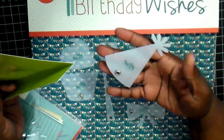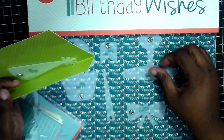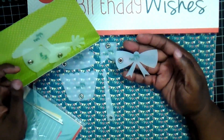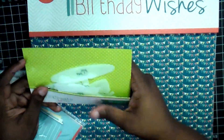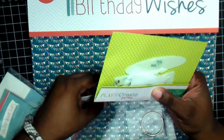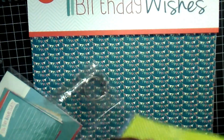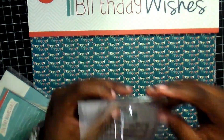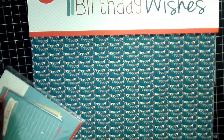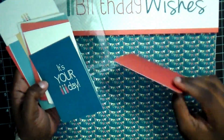With the Kiwi Lane monthly kits, you get exclusive items as far as their templates go. And the papers you can't get outside of the kit either. So the kits are unique — you're not going to be able to go into their store and purchase this if you're not already a member of the kit club.